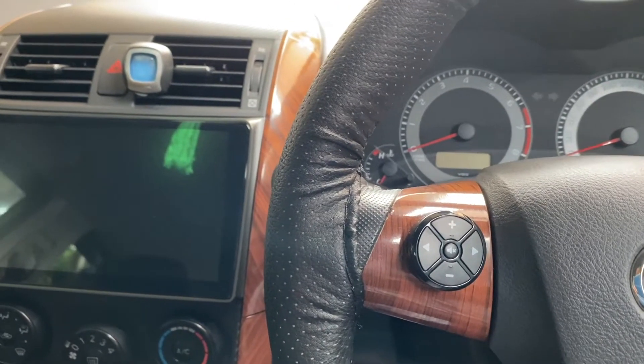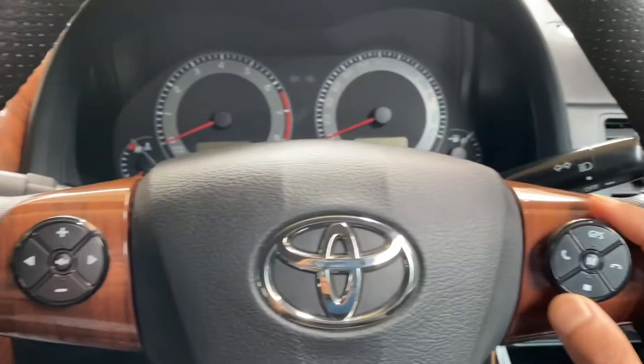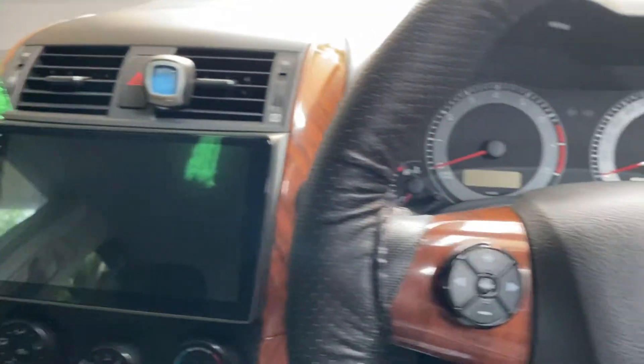Hello guys and welcome back to another video. In this video I'm going to show you guys how you can install the steering wheel control to your head unit, so let's get started.